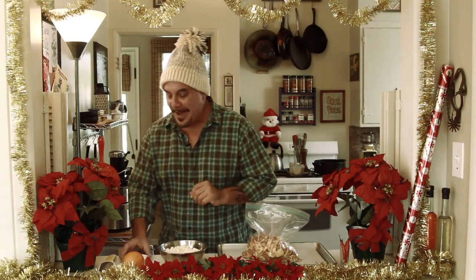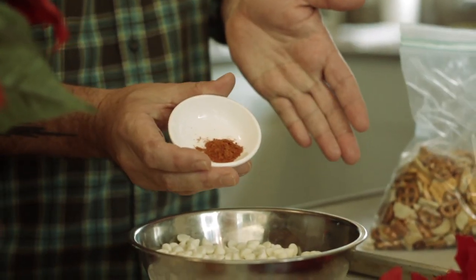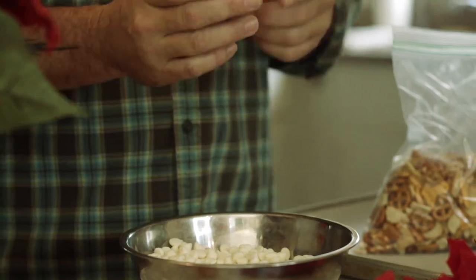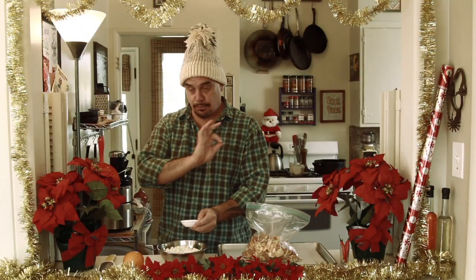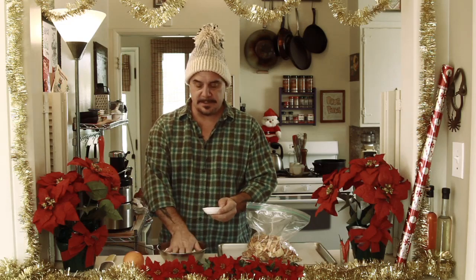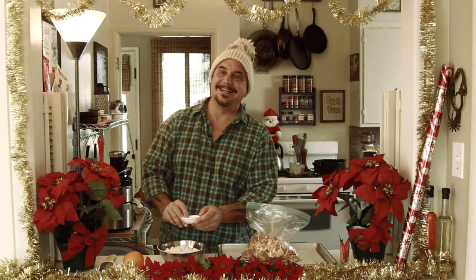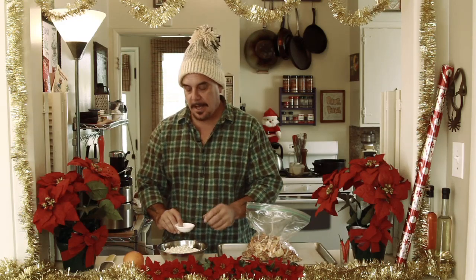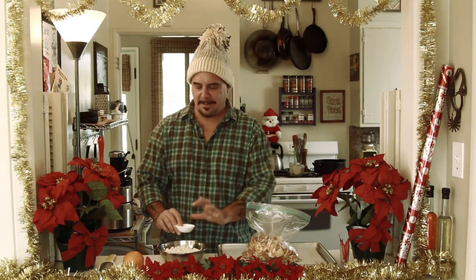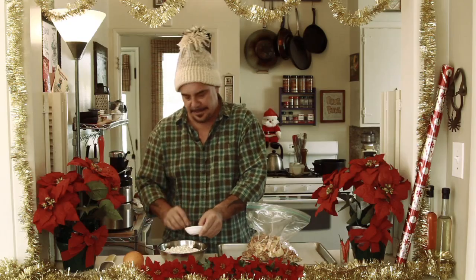To add a little kick, I'm going to use a little bit of cayenne pepper. This is a quarter teaspoon — do not use any more than this. This is 20 ounces of chips. Any more than a quarter teaspoon and you're going to be on fire. If you have kids with this, I wouldn't recommend the cayenne, but most adults can handle it. It's just a little kick at the end.